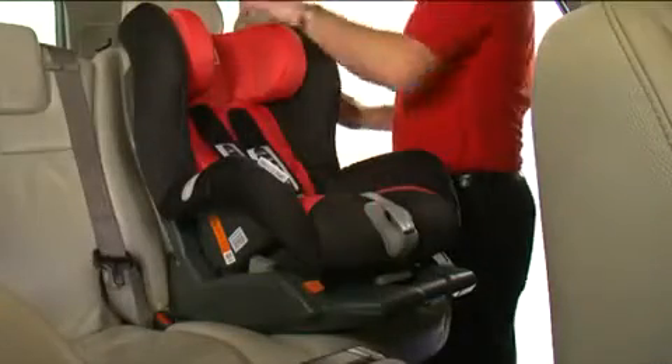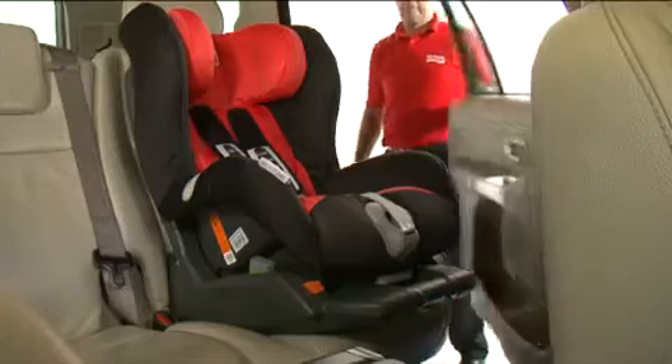Finally, check the installation is correct by holding onto the harness making sure it is firm and secure.